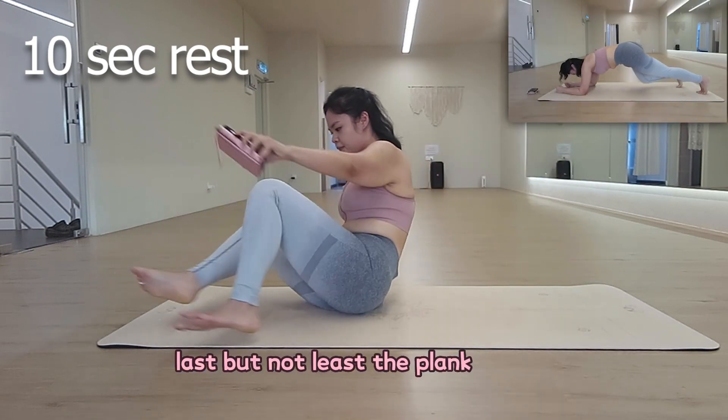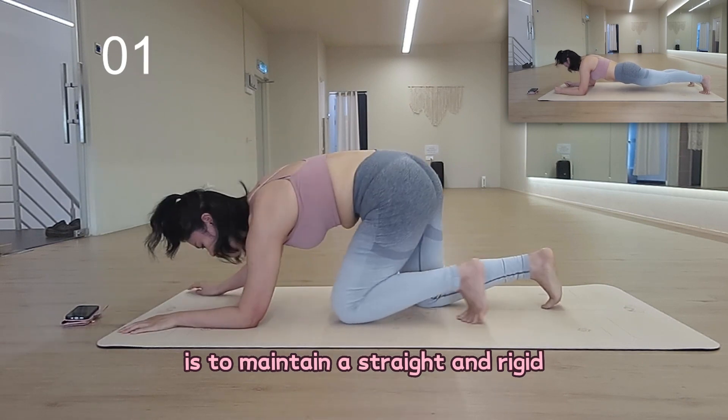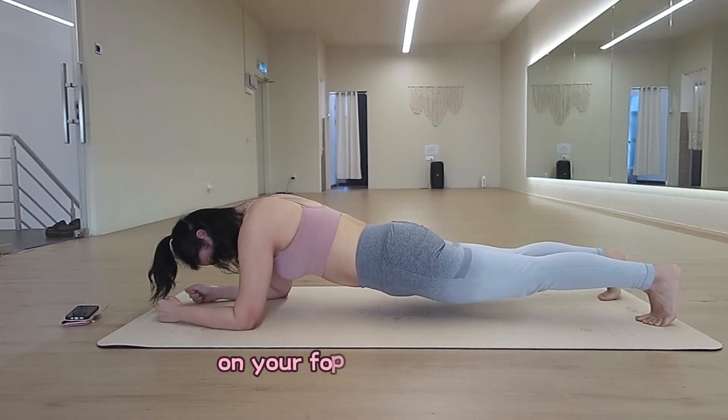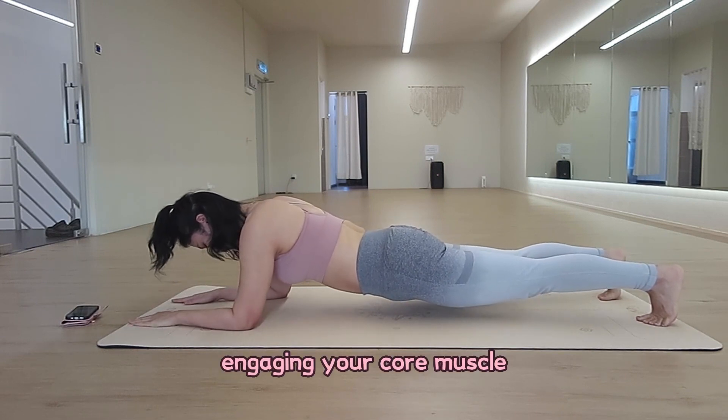Last but not least, the Plank motion is to maintain a straight and rigid position while supporting your body weight on your forearms and toes, engaging your core muscle.